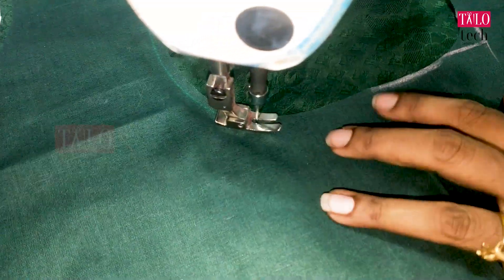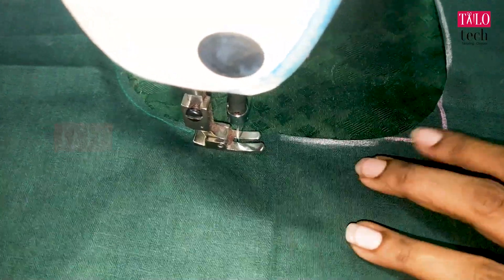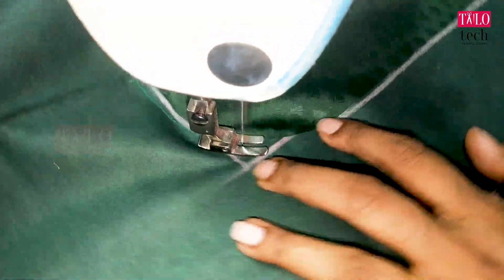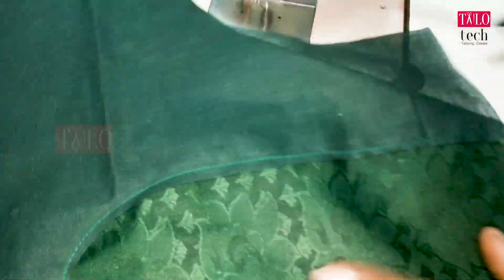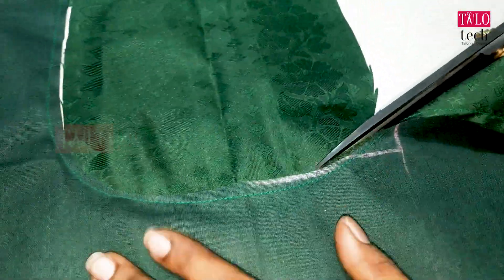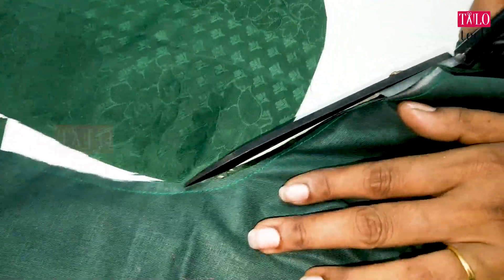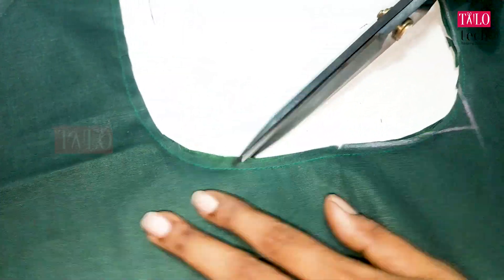We will cut the back and cut the right side. We have borders. We have to store the borders. We are going to use the borders. We have to cut the borders.